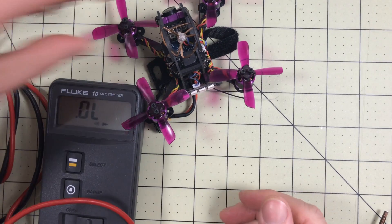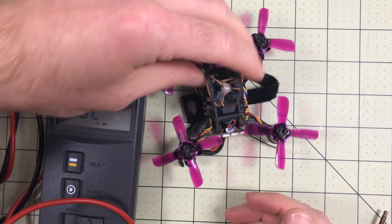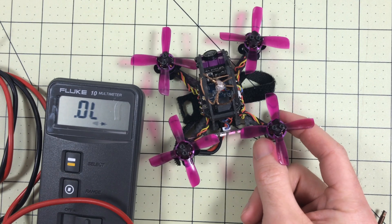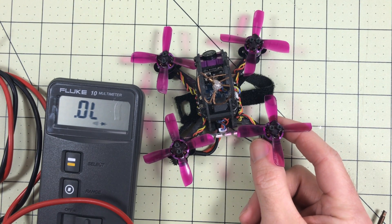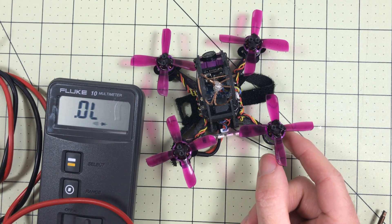I thought it was just a fluke the first time somebody asked me, but it's happened way too many times. So before you fly your Lizard, you need to fix this. Check it before you fly it, because you will ruin your motors really fast. There are three things I know of that you can do.